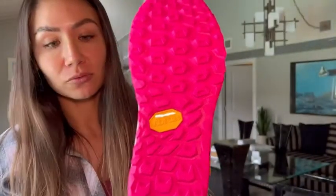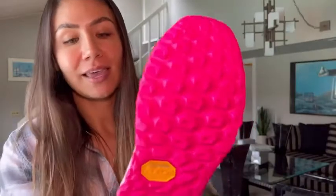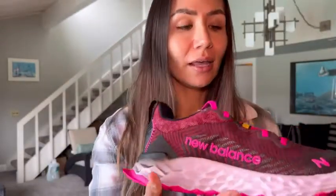You obviously have that sole that's ready to take on rough terrain — it is very grippy. And this sole actually absorbs quite a lot of pressure, making it a very comfortable ride.